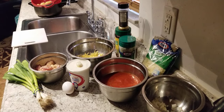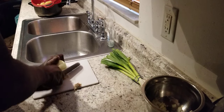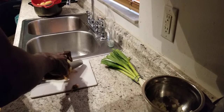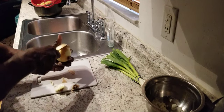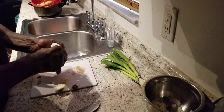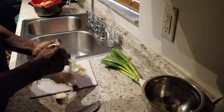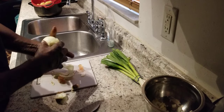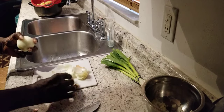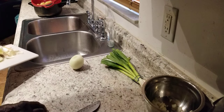All right, we're finna see if this onion is going to make us cry now. How's everybody doing today? Everybody doing okay? Good, good, good. That's what I'm talking about. So we're finna try this out, y'all. Finna see if it just works. I hope it works.